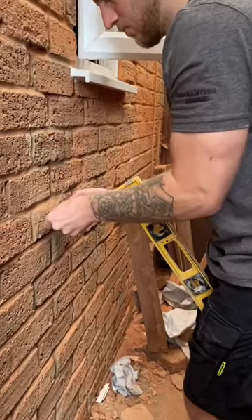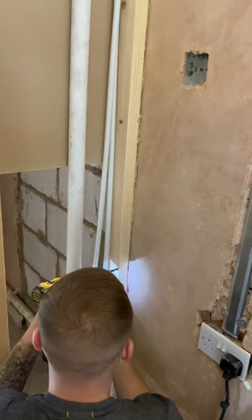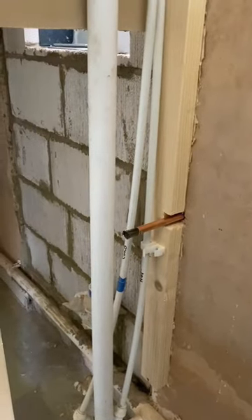First measured where I was in line with the cold feed and decided what height we wanted. And brought out the drill. And when my beady little eyes saw it come through the wall, Ewan started drilling from the other side. Step one complete.